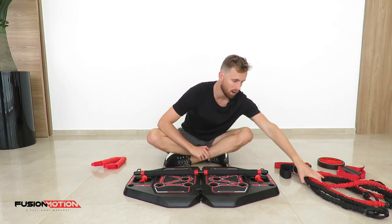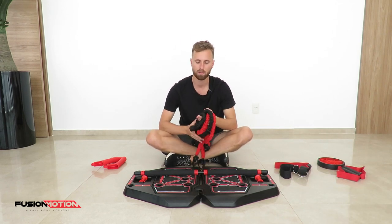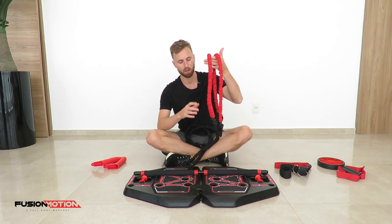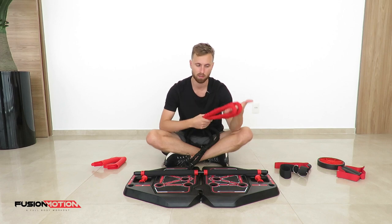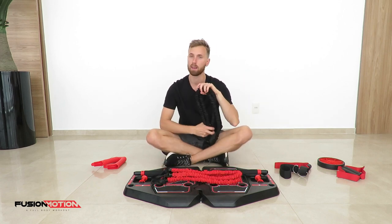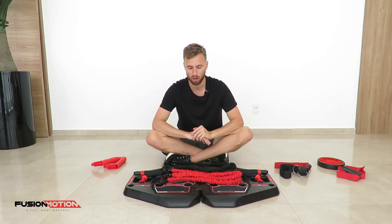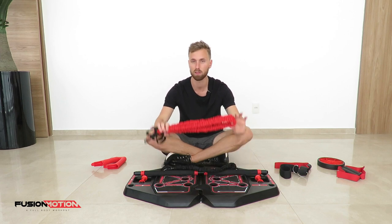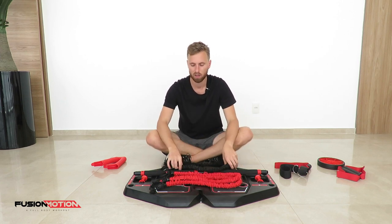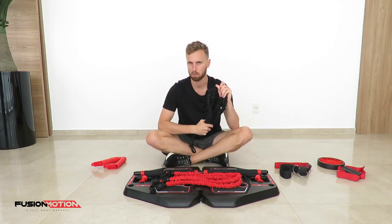With the bar you will often need the resistance bands. We have the red and the black one, and except for the color the only difference is the resistance. The red ones are less resistant than the black ones. So if you're new to training I would recommend you start off using the red ones.